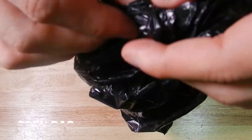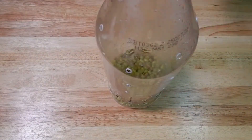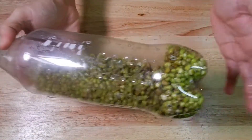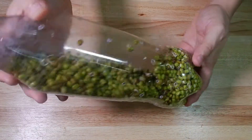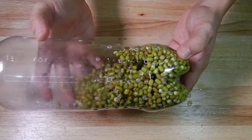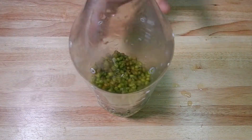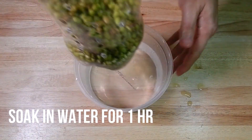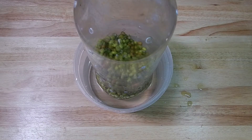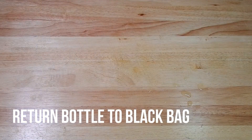Day 2. Kumustahin na natin yung ating mongo dito sa soft drinks bottle. Kung mapapansin, may mga konting sprout na, at medyo nagsisiksikan siya sa ilalim kaya alug-alugin natin. Para mas lalo lumaki yung toge o mongo bean sprout, ibababad ulit natin siya sa tubig. After 1 hour, ibalik na natin ito sa black bag at itabi ulit.